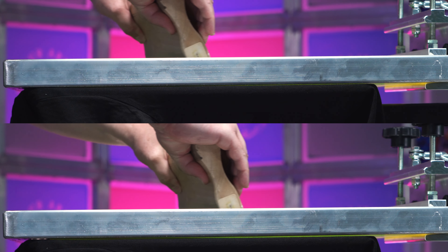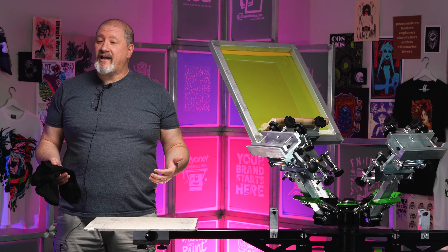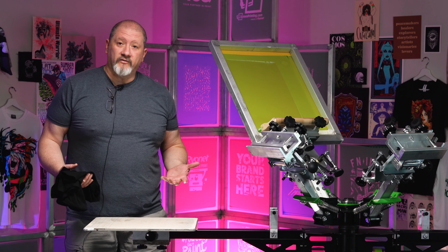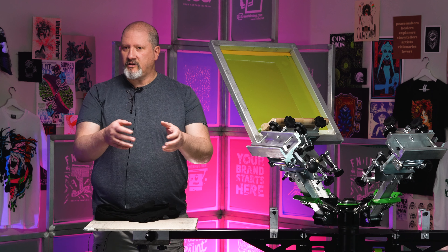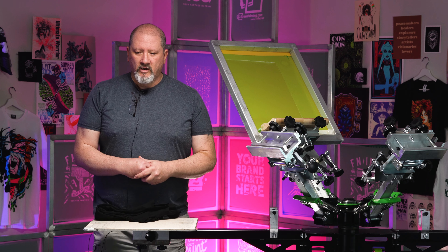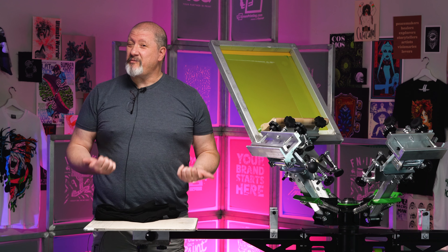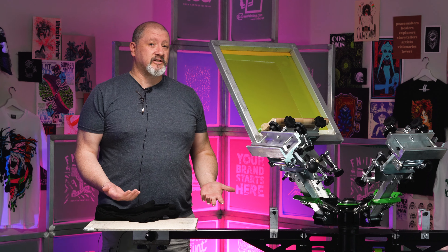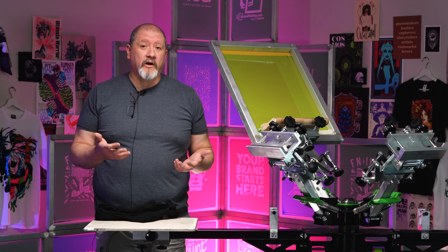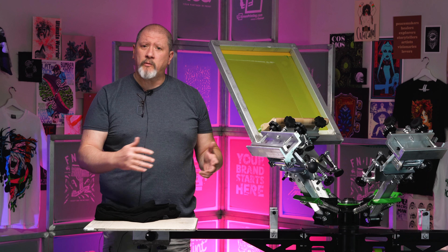Welcome back to another deep dive with Colin. Today we're going to cover off contact — and not just 'how far off the platen do I put my screen' — but the functional version of off contact. Is it the eighth of an inch that I read on the internet and hear on forums, or is it three-sixteenths of an inch or a little more because the screen I'm using is lower in tension?